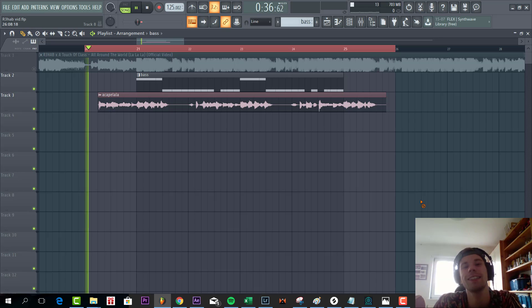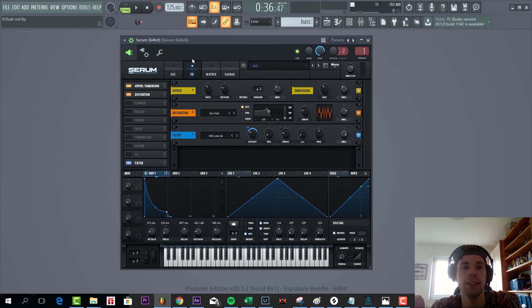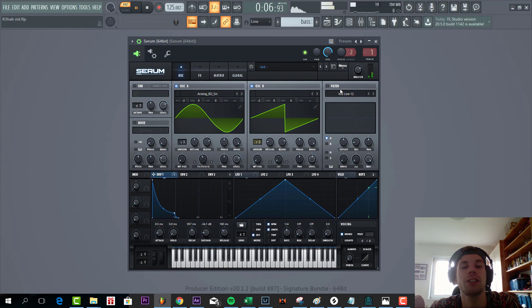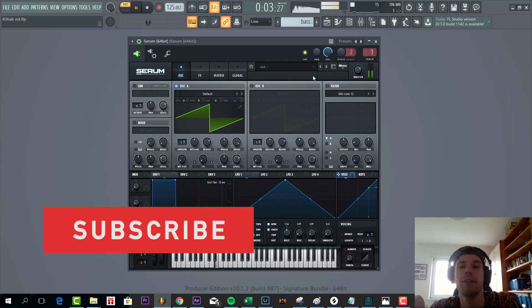So the final result will sound like this. Now let's dive into the preset, sounding like this. The main key with those Brazilian style basslines is to first really destroy the sound and then shape the sound with a filter. That's exactly what we're gonna do.